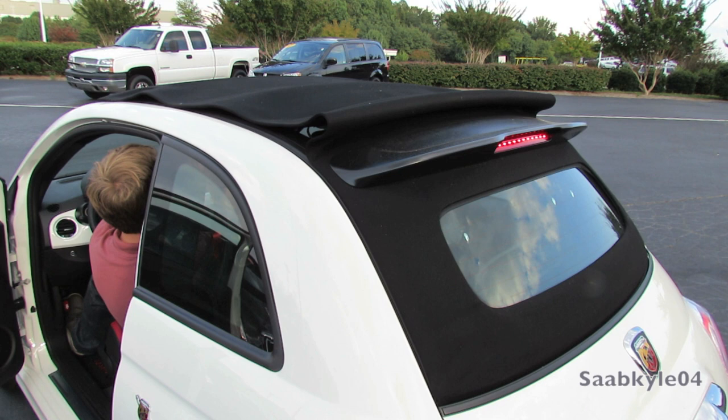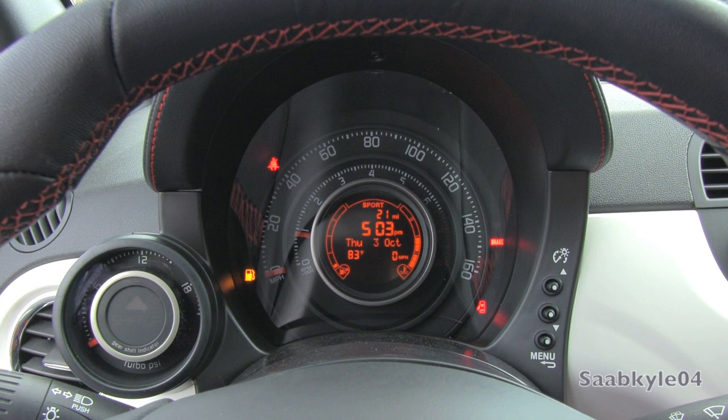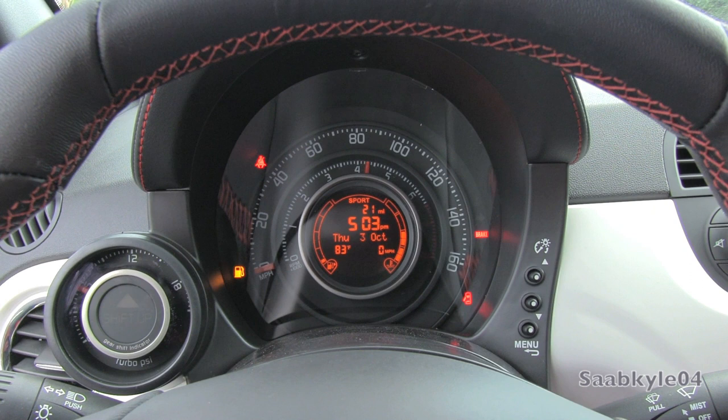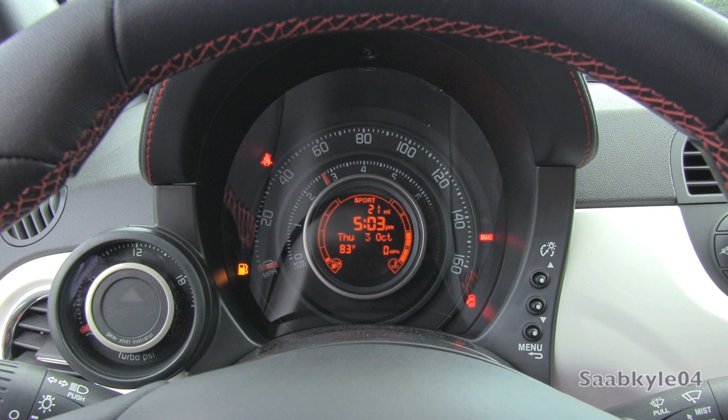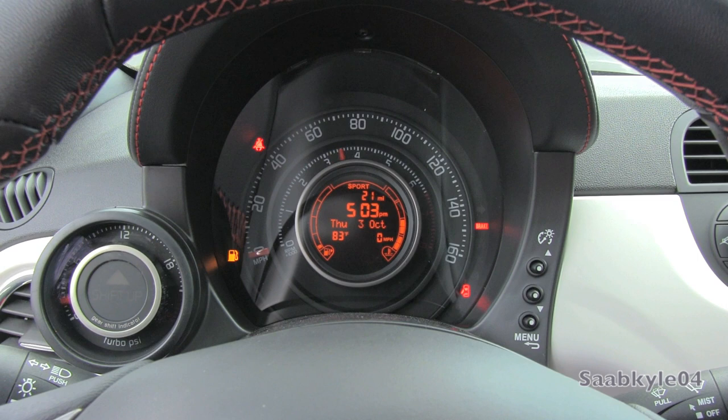Let's go ahead and see how she sounds. Probably one of the most menacing turbo four-cylinder exhausts I've ever heard. It's just amazing that a car straight from the factory will come with this potent of a note.